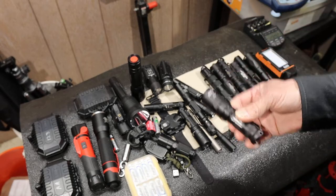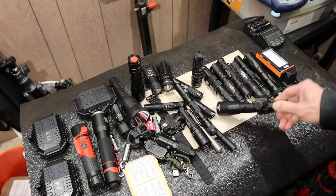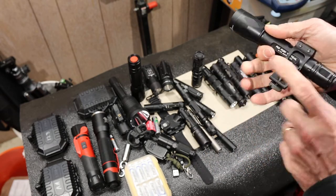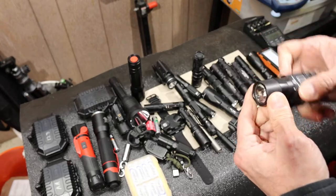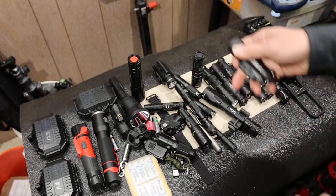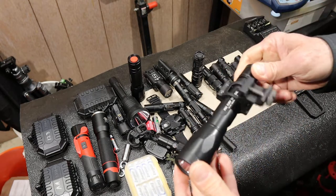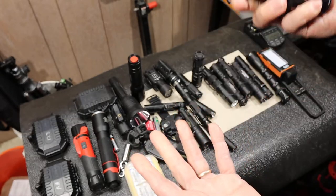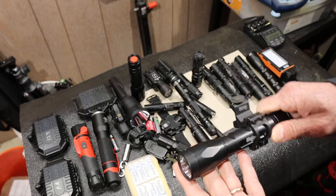One of the problems with high-lumen flashlights is it's often too much for what you're trying to do, unless you're trying to spot out 100 yards. This 1,000-lumen tactical light is designed to screw onto a Picatinny rail — it would be a rifle light, not a pistol light. Whereas something with a wider beam distribution and not as many lumens would be more of a close-up light. When you get to 1,000 lumens, you really have to work with it at a distance, because even 10 feet away bounced off a reflective wall is just too much.